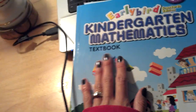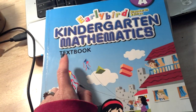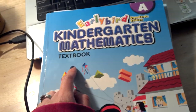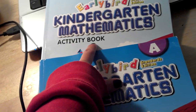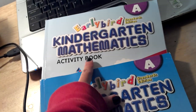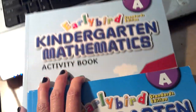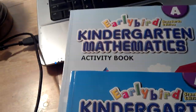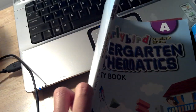I read online that you need to use the textbook if you're doing it in a classroom setting at a school, because you won't have time to incorporate the activity book — you'll probably run out of time if you did both. But if you are homeschooling and you want to get the whole package, then definitely pick up the activity book. It's pretty much like the textbook but thinner.